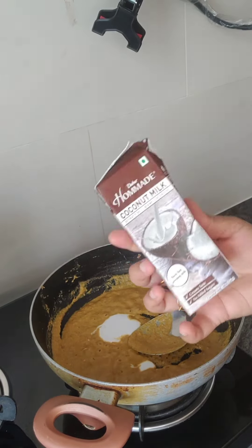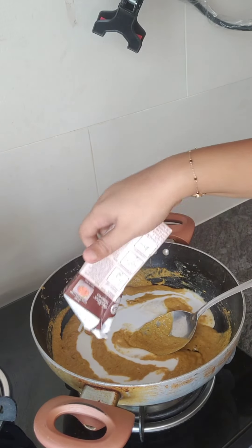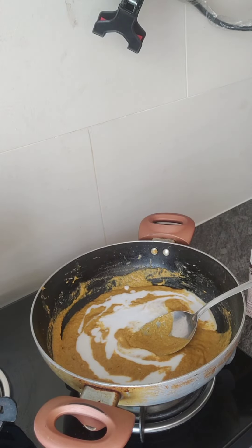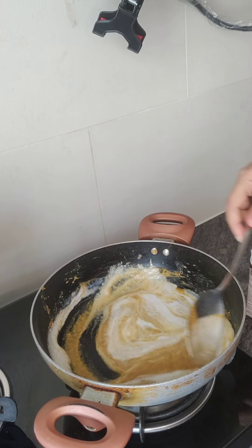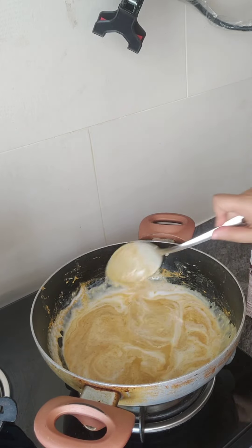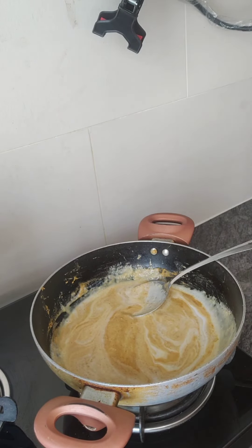Now we have the coconut milk and we will add all the ingredients. I have the consistency of the gravy here with all the coconut milk, so I will use a little water.